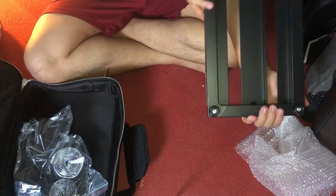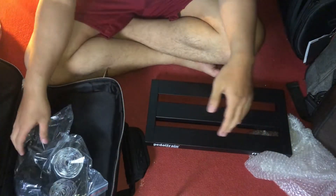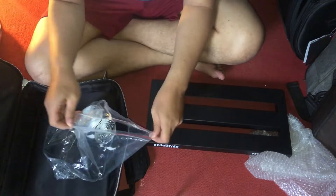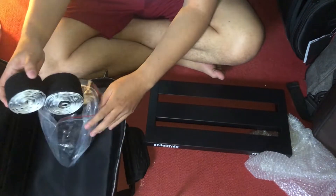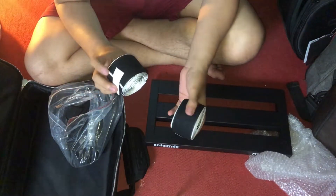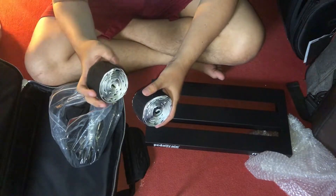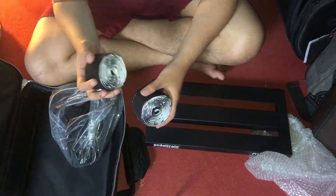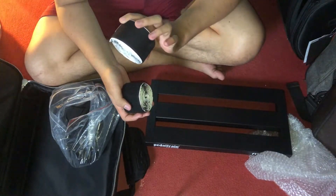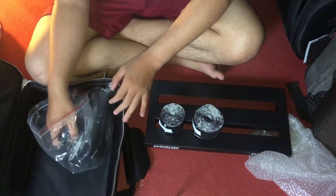Bisa buat para power supply di bawahnya. Ada dua velcro — ini yang halus buat di pedal board, yang kasar buat di pedal, di efek. (It can accommodate a power supply underneath. There are two velcros — the soft one for the pedal board, the rough one for the pedal effects.)